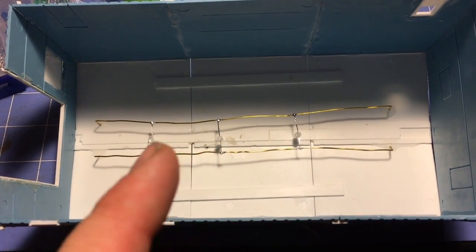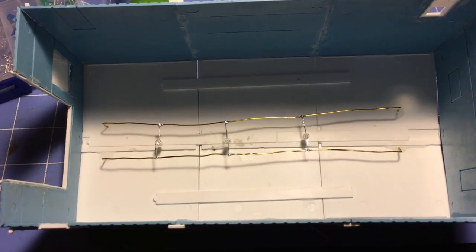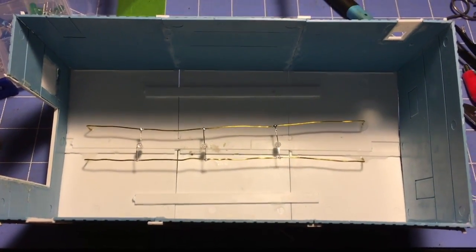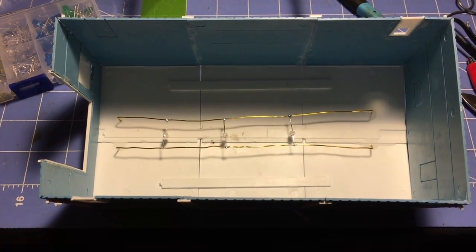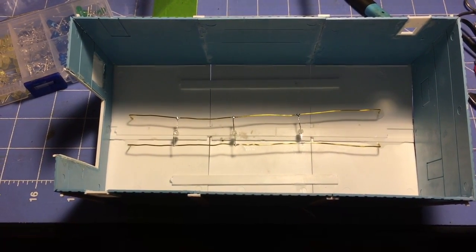I may actually do more LEDs — I haven't decided yet. But I kind of wanted to go for railings across the top of the facility, like you'd find out in a real facility. It should light up pretty good. So I will flip it over, hook it up, and we'll get a little bit of lighting going.